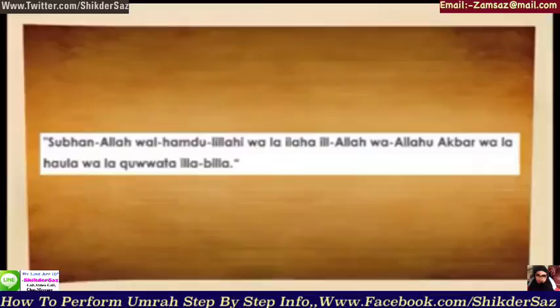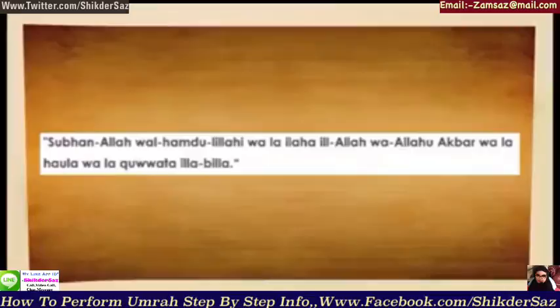If you don't remember this supplication, also recite Subhanallah, alhamdulillah, Allahu akbar repeatedly and keep moving. You may also praise Allah and ask for His mercy in your own language, or use supplications taken from the daily salah.